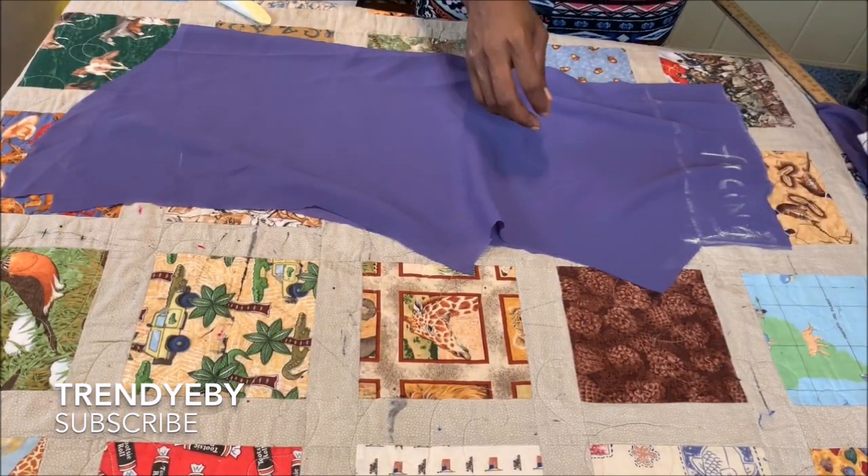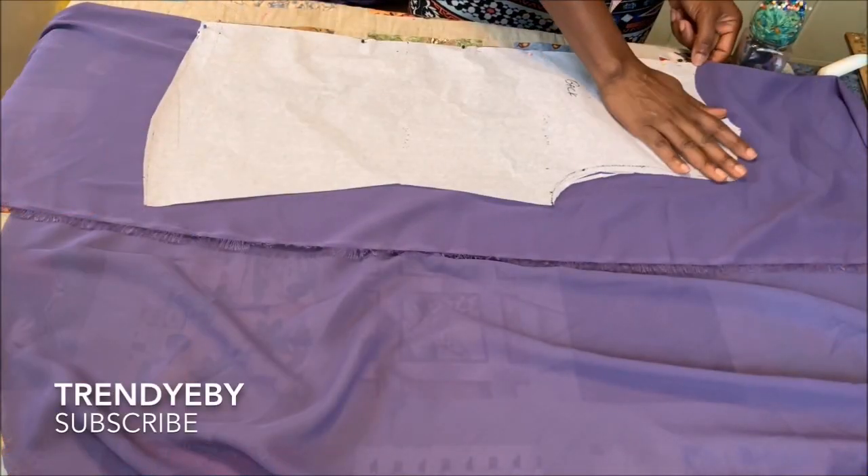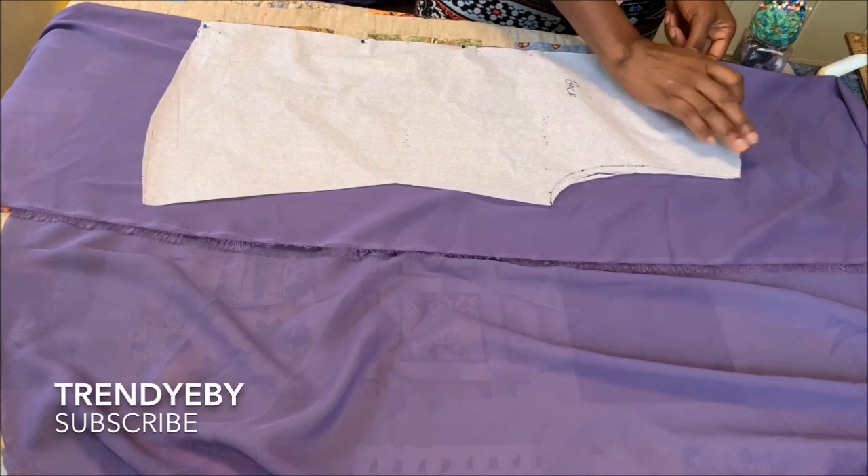This is how it looks after you cut it out. Now I'm going ahead to cut the back bodice.